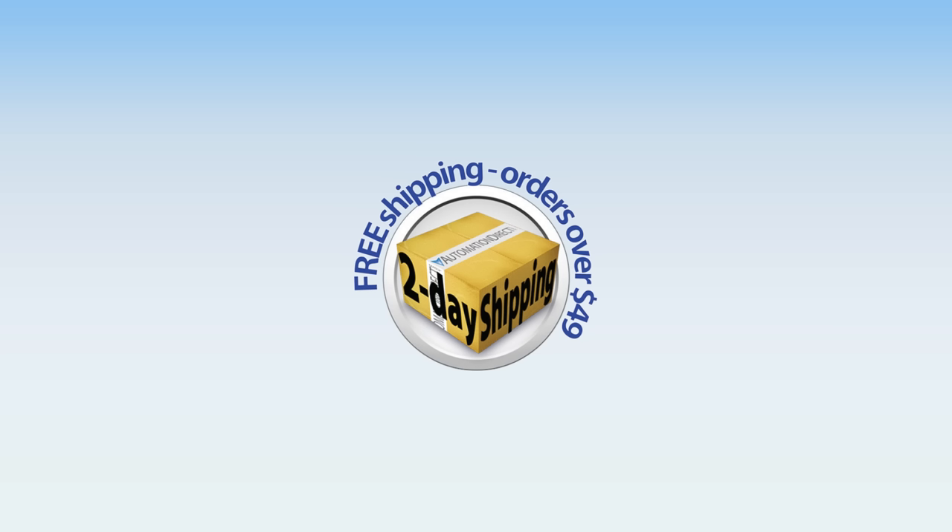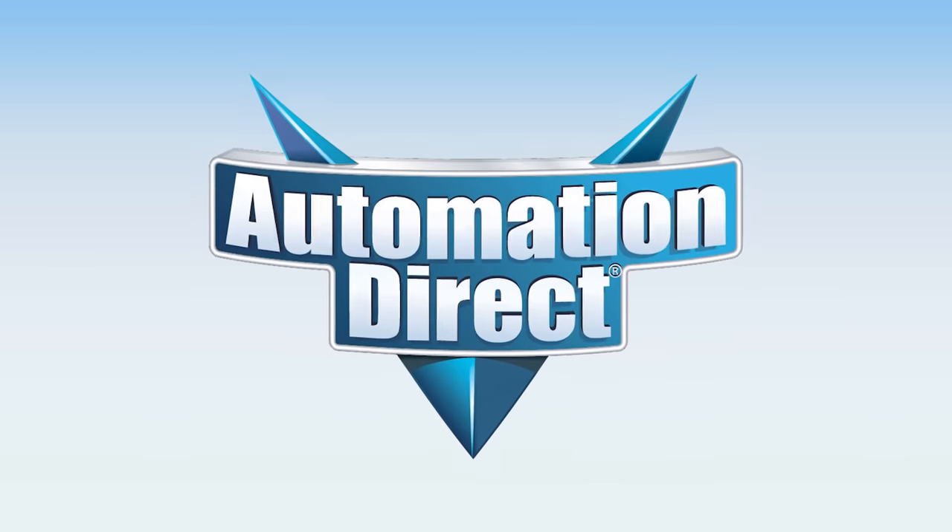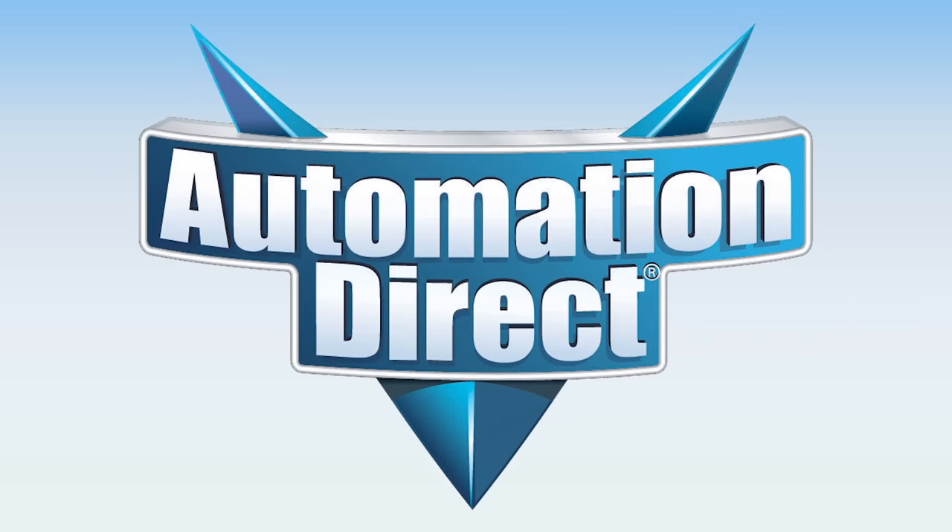Motors are typically in stock here at AutomationDirect or the vendor for two-day delivery. AutomationDirect is providing the products and support you need to make us your common sense way to buy industrial controls and motors. To see all motors, click here. If you need more help finding a motor, see our award-winning tech support options here. And click here to subscribe to our YouTube channel for upcoming products and solutions.